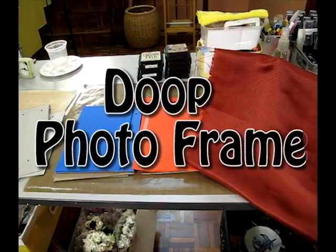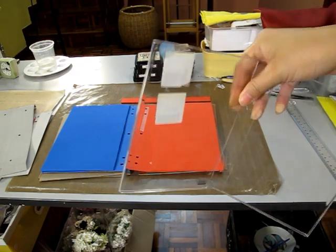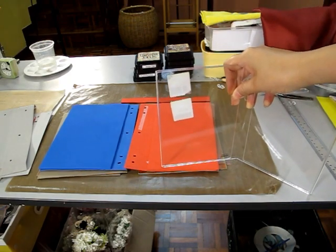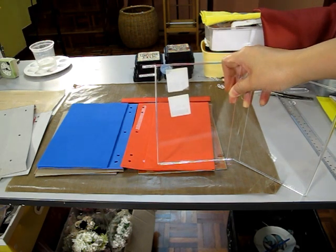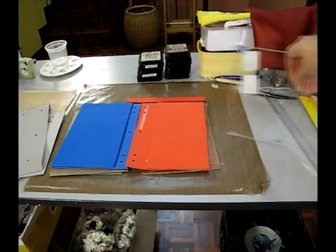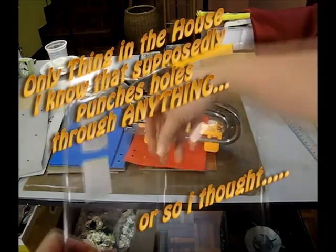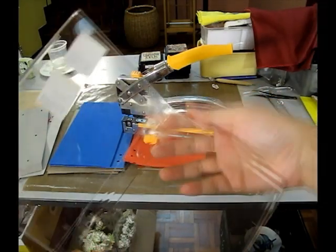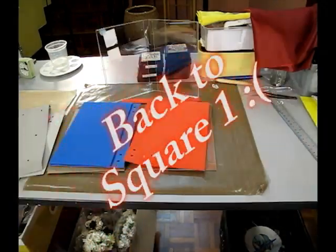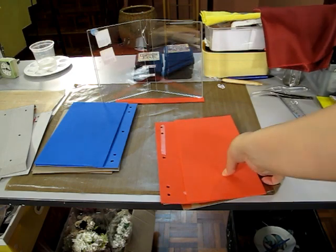Hey, happy scrappers! Today I was trying to replicate a photo frame. I got this idea from Kathy from Paper Phenomena — she has some phenomenal scrapbook projects. She did a photo frame out of a canvas, but over here we don't have canvas, we have photo frames. I brought out my crop dial to punch holes to put the rings in, and guess what — it cracked my frame. So I thought, how can I replicate this?